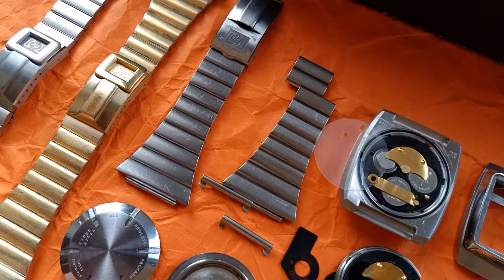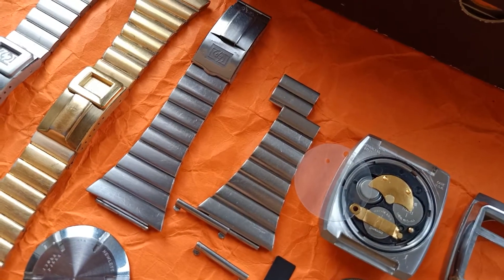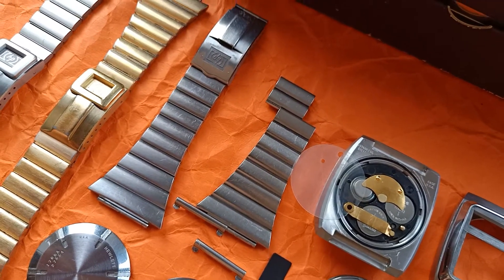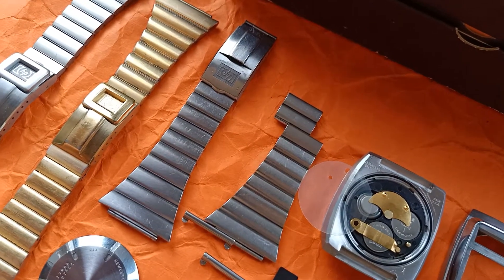These are all the parts from the bracelet assembly. Each link has small little pins on the inside that can be pushed to remove them neatly. And, of course, this is a Swiss-made bracelet.